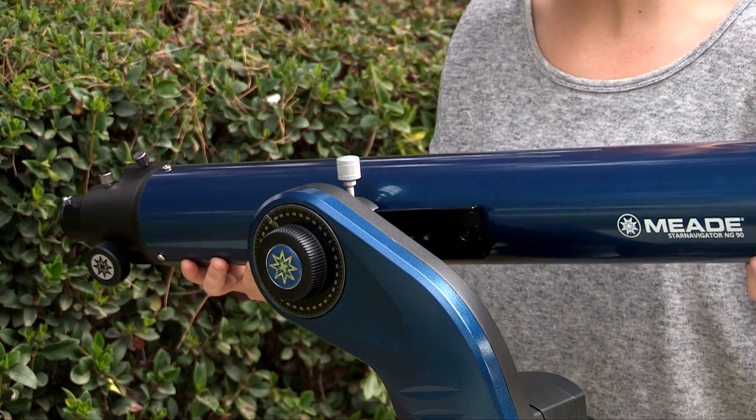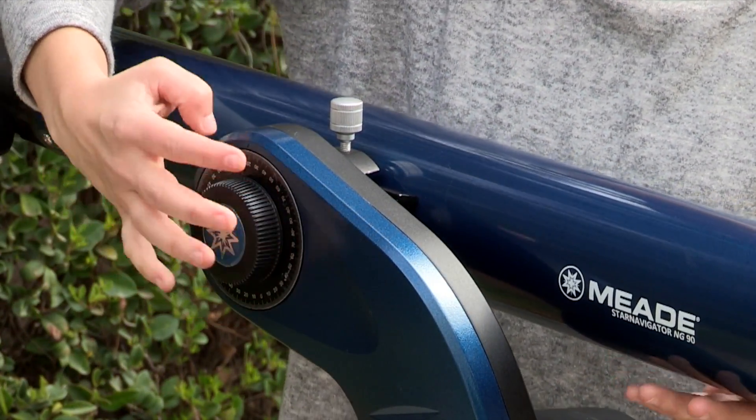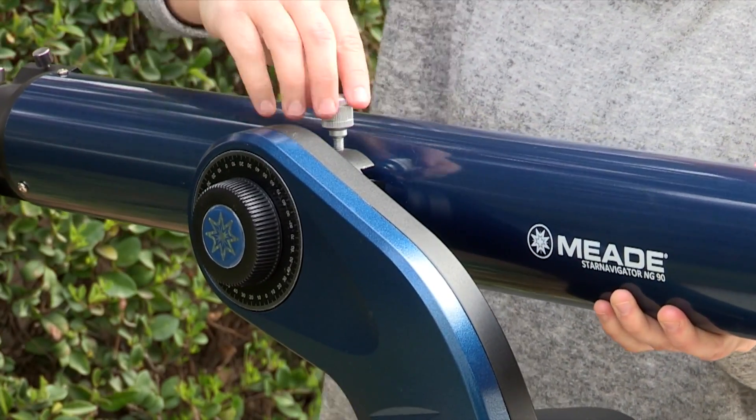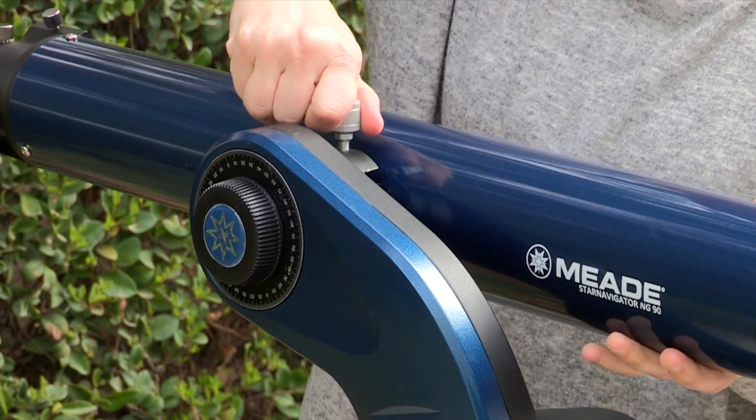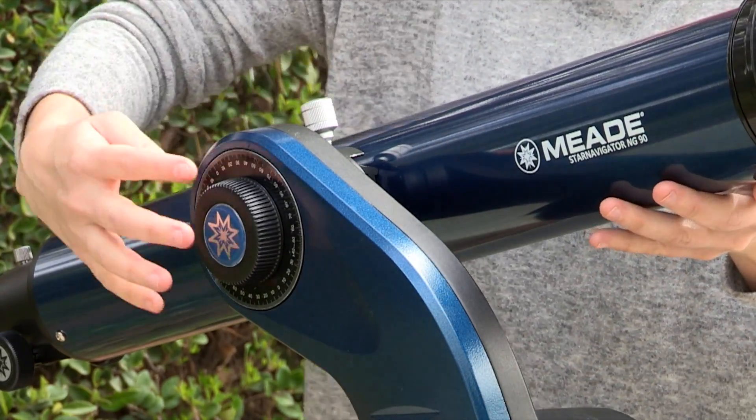Slide the OTA onto the dovetail plate and tighten the locking screw. Tighten the dec lock knob so that it holds the optical tube loosely. Slide the tube back and forth until you find a position where the tube remains horizontal and doesn't tip up and down. Tighten the cradle rings lock knob to a firm feel.